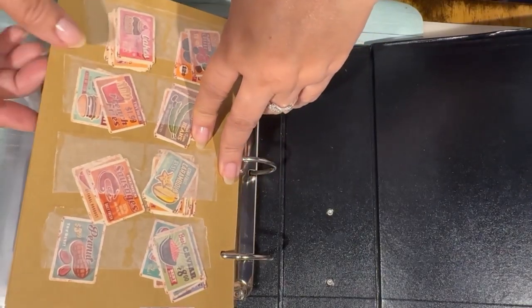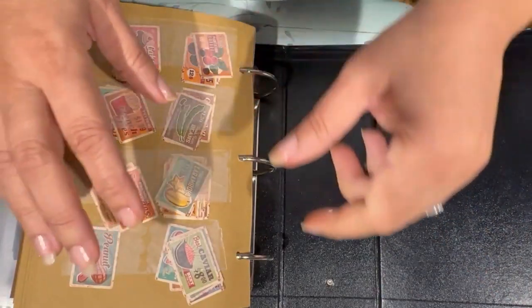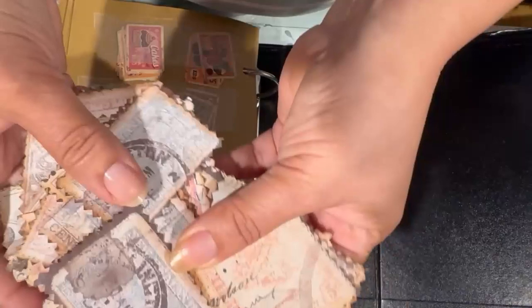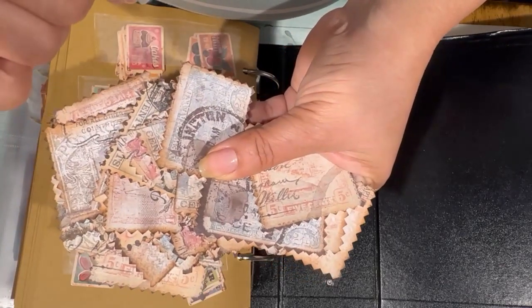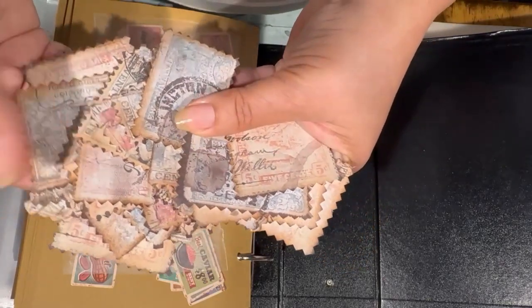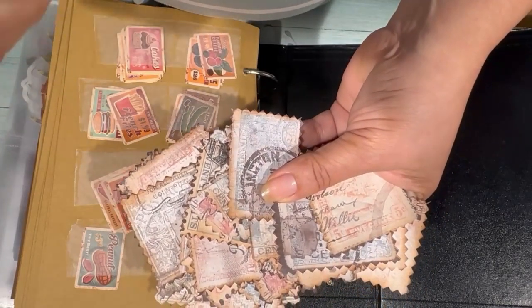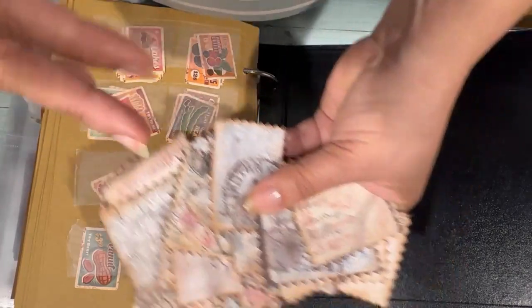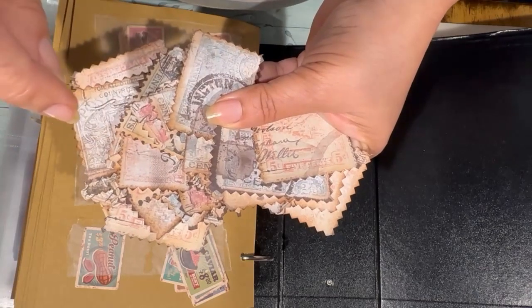Hello sweet friends, welcome to my channel! My name is Carmen and here I'm going to give you a little show-and-tell. In the previous video I created ephemera by cutting some sheets down from a paper pad that I bought at Hobby Lobby for 40% off. I like to create my own ephemera that way because sometimes money is a little bit tight and those packets do not come on sale when you really need them.